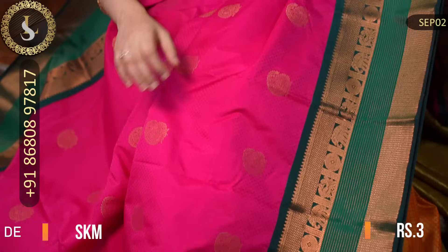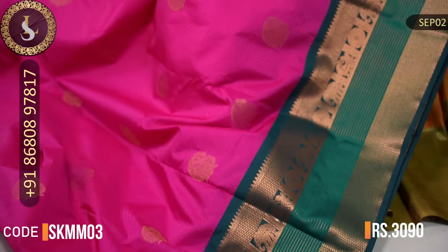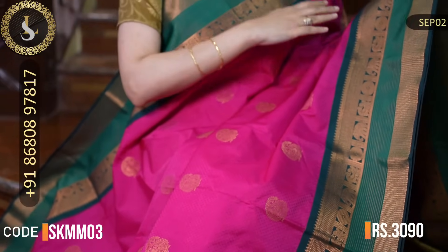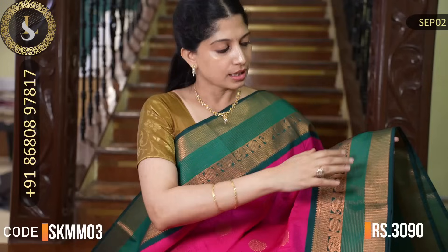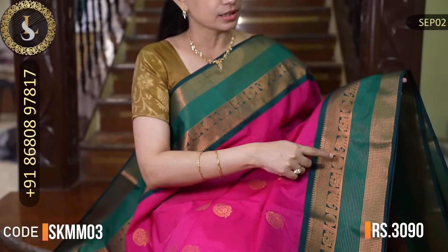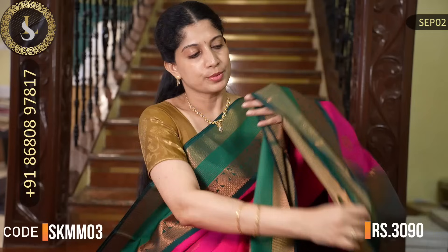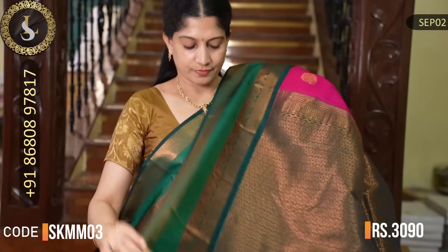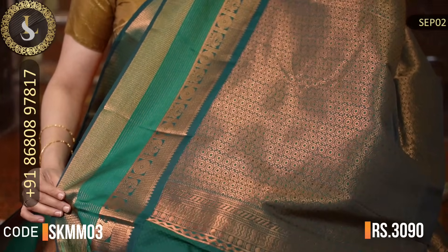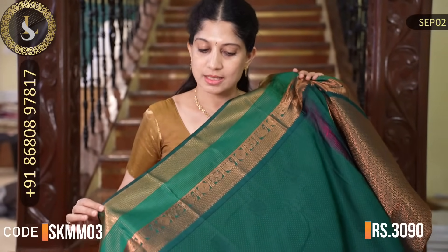Next one is a classic beauty. The body is a beautiful pink with throughout embossed design and zari motifs. Two sides have lovely borders in green — a medium shade of dark bottle green. The border design highlights the saree. Two sides have green lines in the middle with beautiful work, and there is a lighter shade of green in the zari lines, so it has a beautiful triple border effect. That's the pallu. That's the blouse — it is a custom-made saree.